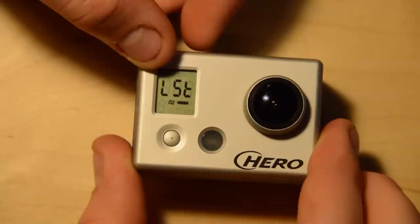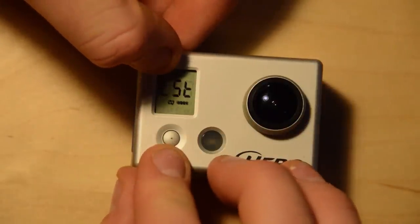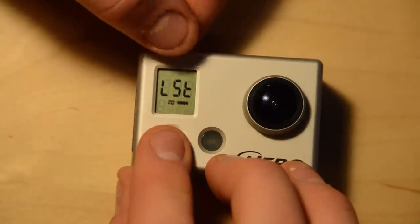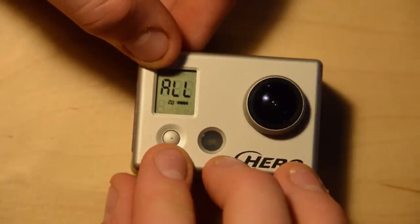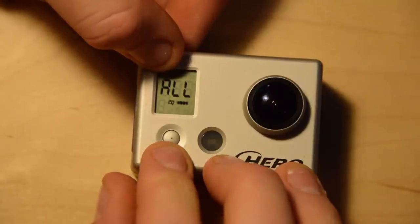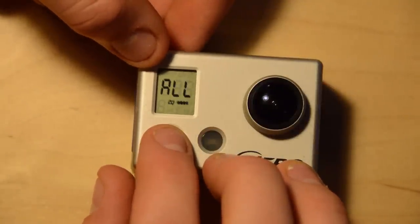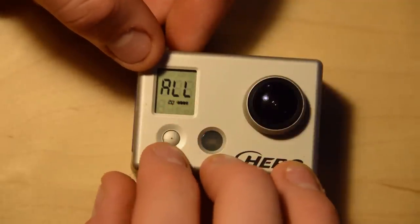Next is LS — delete the last file saved. If you push the shutter button it will delete the last file saved. I'm not going to do that. The next one is 'all' — this deletes everything and formats the SD card. I am also not going to do that. Be careful around these options as you really don't want to accidentally delete everything off your card.